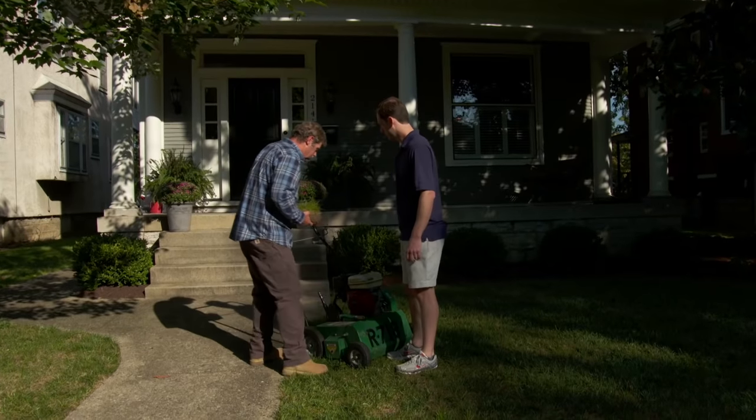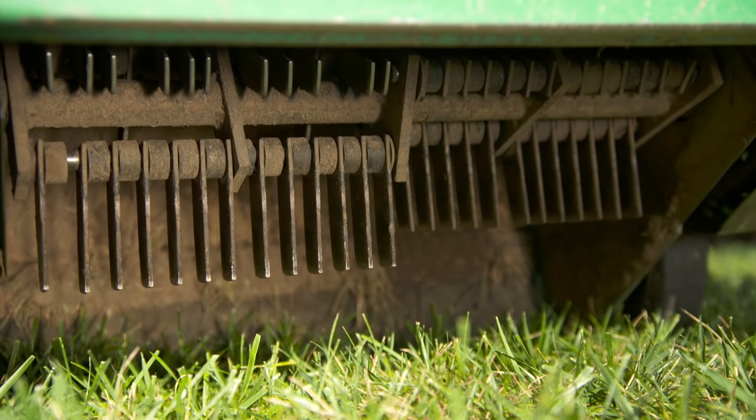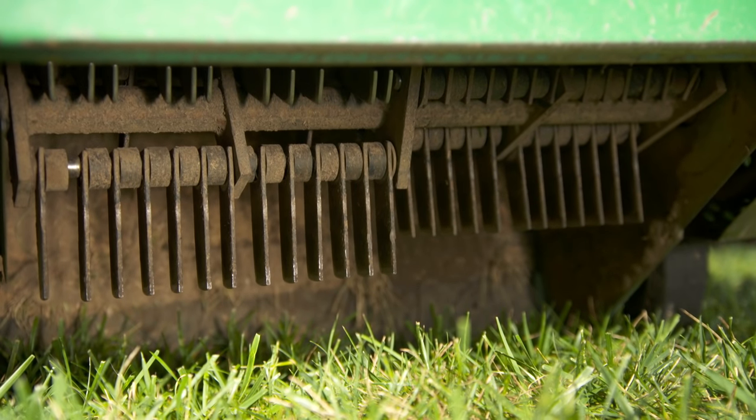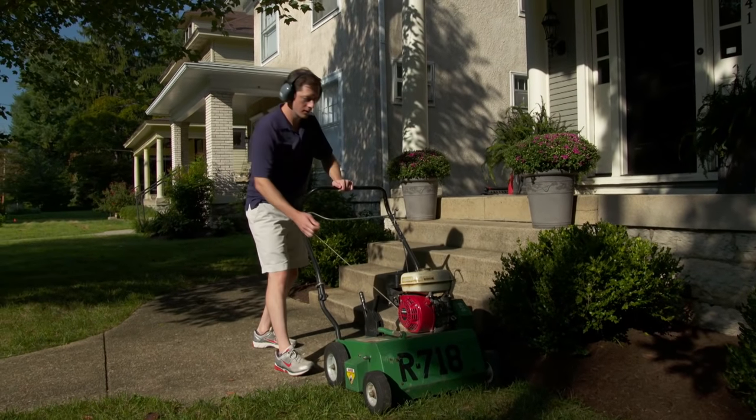We're going to do that using this de-thatcher. You look underneath there, you're going to see steel teeth. They spin around and you're going to go over the lawn and it's actually going to rip it out. This is just like operating a lawnmower, so we'll put your hearing protection on and get you to work.